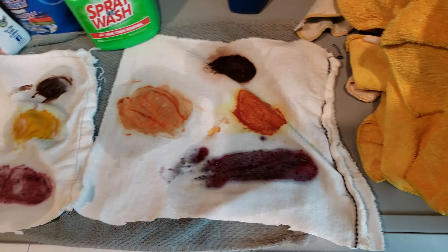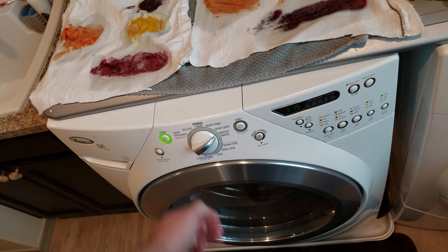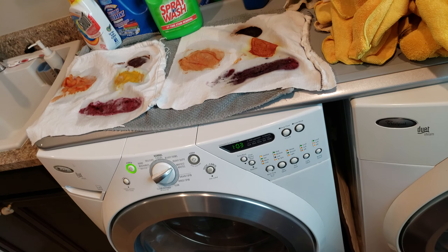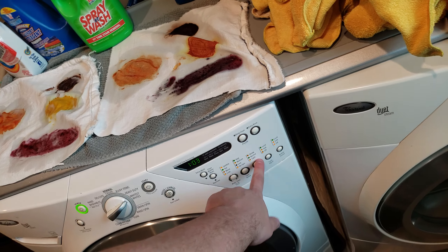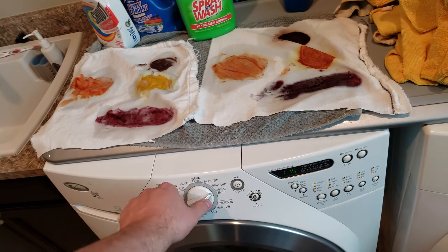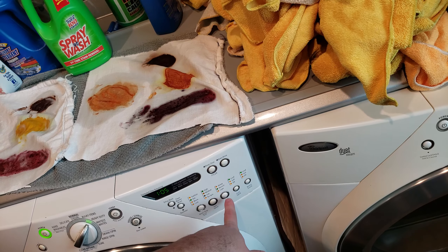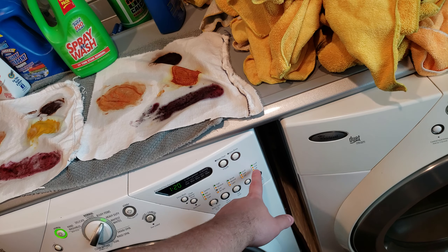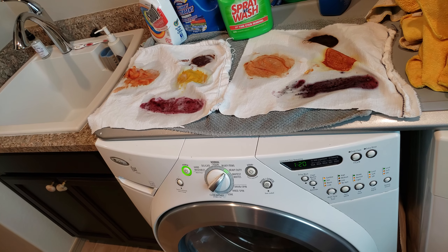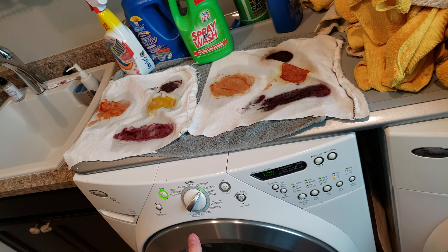Alright, the washer is all prepared so I'm going to power it up. It is white so we're going to put it on extra rinse, hot water, heavy soil load — actually we want to put it on heavy duty, not whitest splice. Heavy duty, and that looks good.